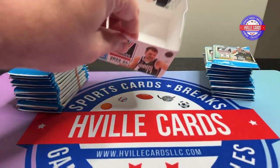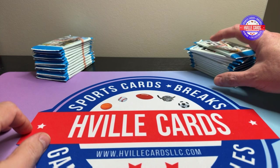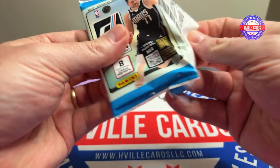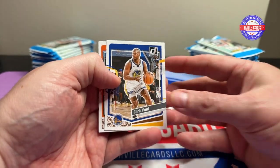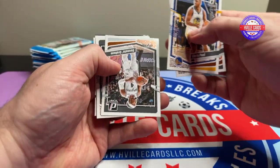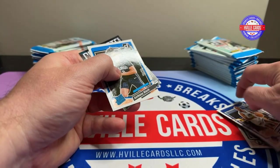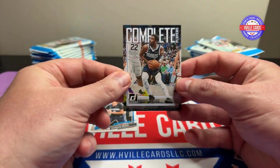All right, guys, we don't need this box anymore. First pack — let's just look at the back and see if there's anything else. Nope, it's the same stuff that was on the box. We've got Chris Paul, Kevin Durant, Devontae Graham, Trey Jones, Drew Holiday. We've got an Anthony Black and a Complete Players Kyrie Irving. Go ahead and comment if I go by somebody who is really good and let me know.